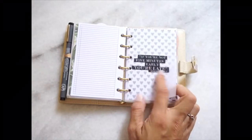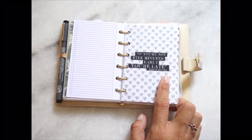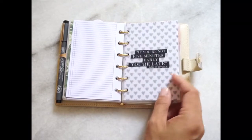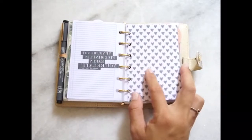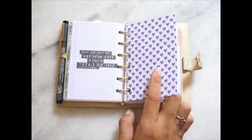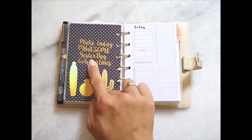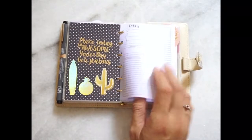This is another divider that I love — it says 'If you are not five minutes early, you are late.' I love that; it's very true! This is from Auntie Roses cardstock, and this is from the Auntie Roses sticker pack. This one is from Kaizon.